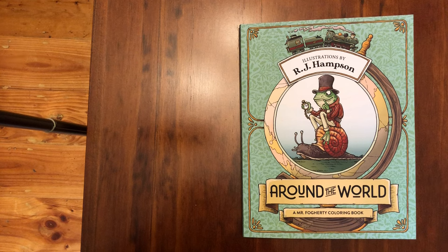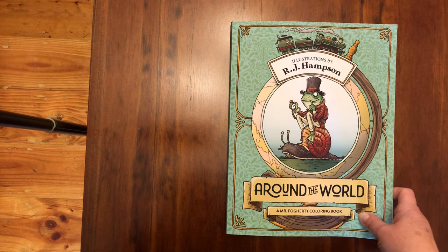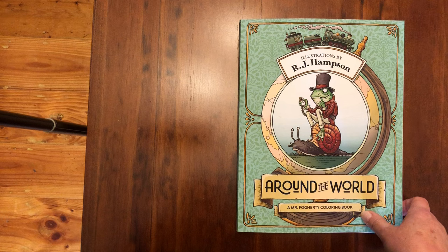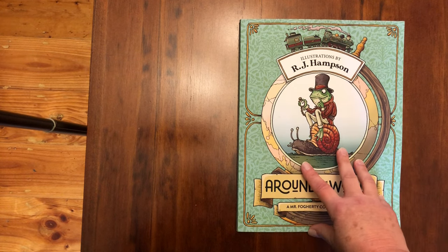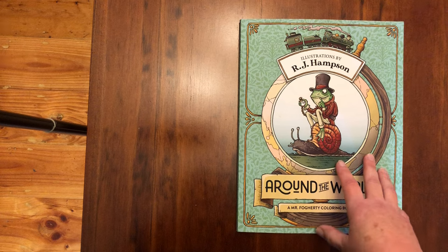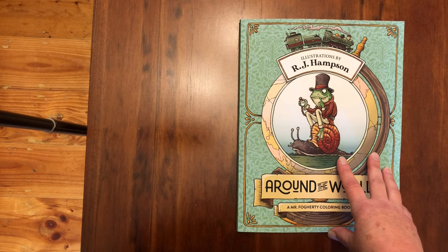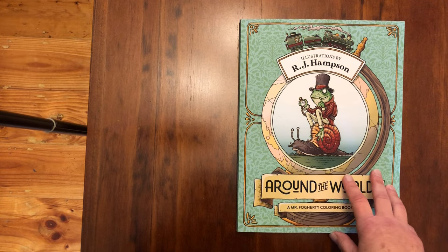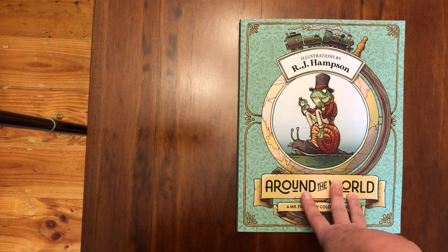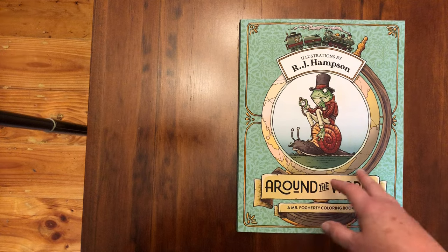This is RJ Hampson's new release 'Around the World.' If you're a follower of mine on Instagram, you'd know that I absolutely love RJ Hampson's illustration style. I have all of his books and I like the format — how he has a second set of images, and more recently he started to change the second image with slight differences so you can look for those and color that page differently again.